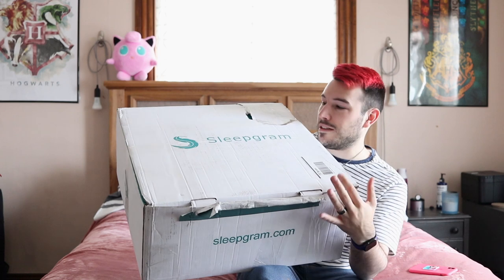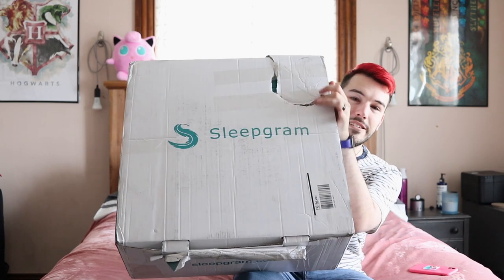The first thing right off the bat is this isn't brand new — this is a return. As you can see, this tape doesn't stick anymore, there's a giant hole right here, and my return label quite literally says it's from the returns department. So that's not a great first impression for a product.